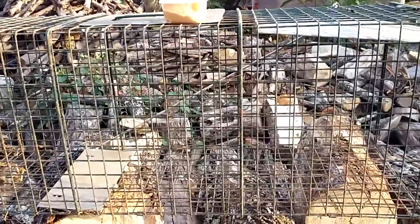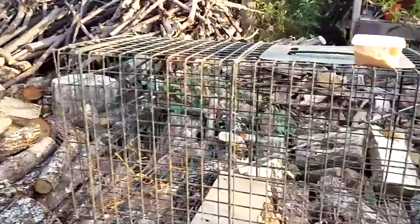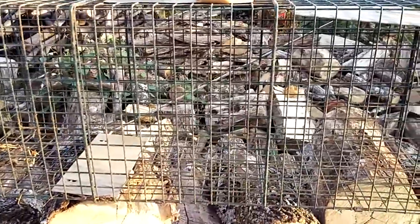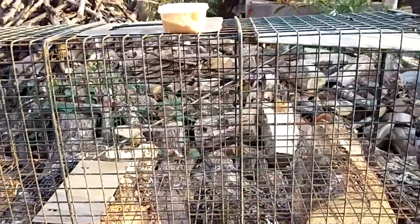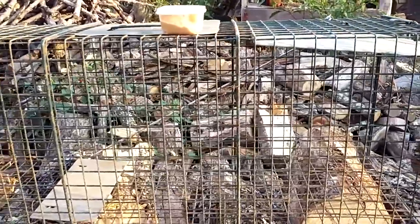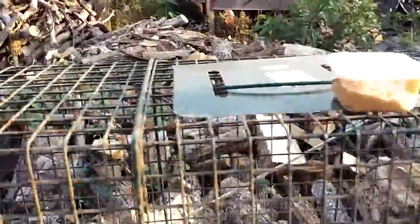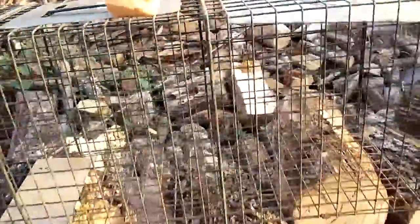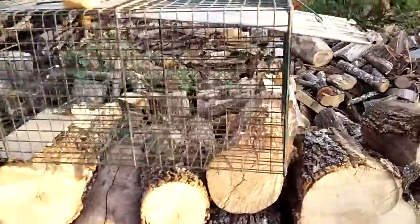They were having a sale so I picked up a few of them, and I've used them quite a bit. This would probably be easier for her to set up and use. And if you catch something, all you've got to do is take a .22 and just stick it down in there and pull the trigger — it's a quick kill.